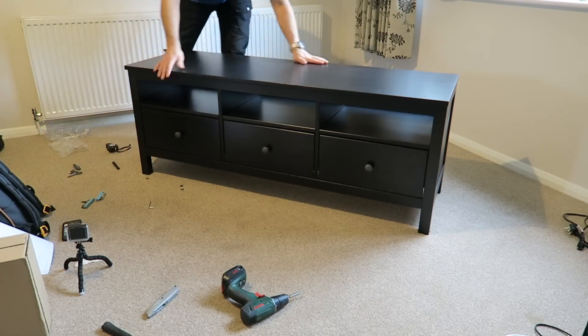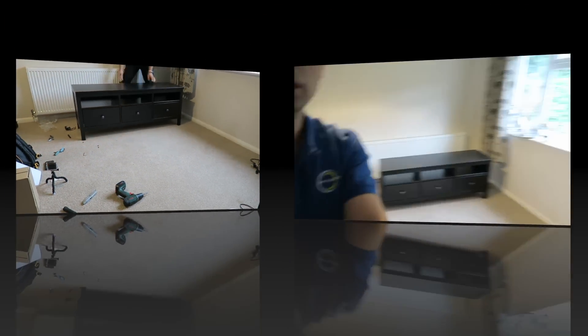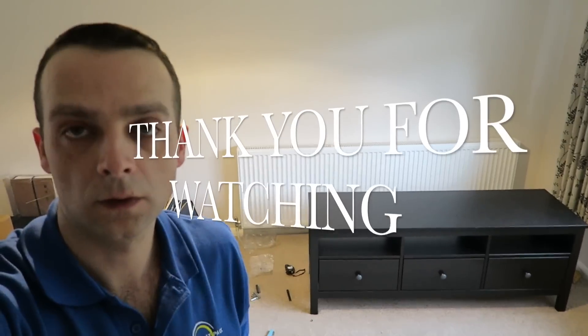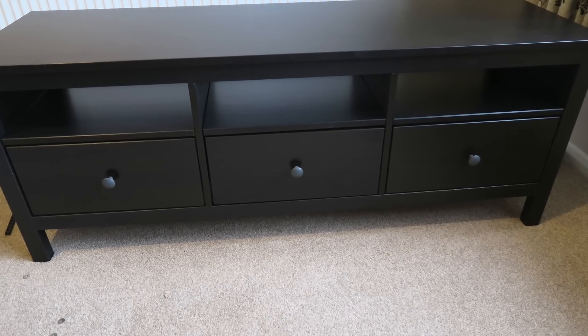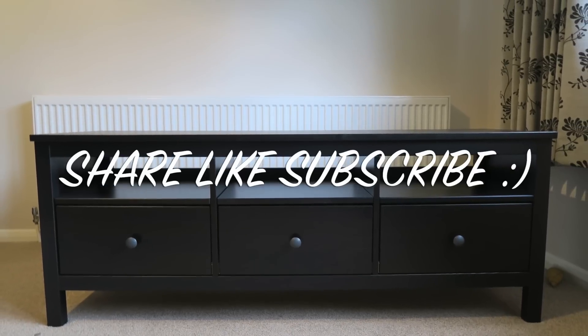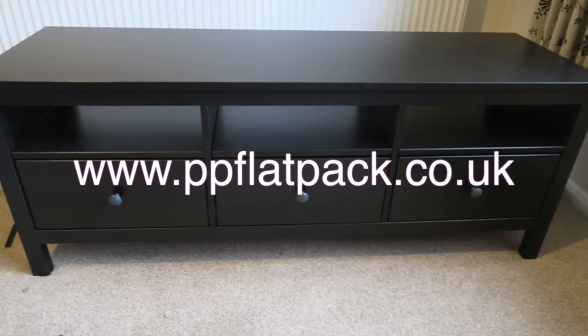And that's it, all done — it's a nice looking new unit. Thank you for watching guys, hope you enjoyed this one. Please share, like and subscribe, and see you in my next one. Have a great day, thank you.